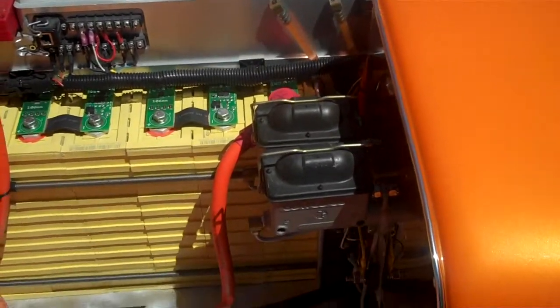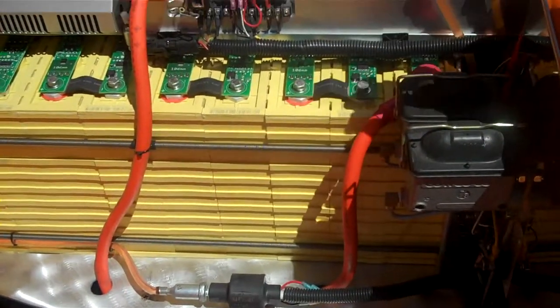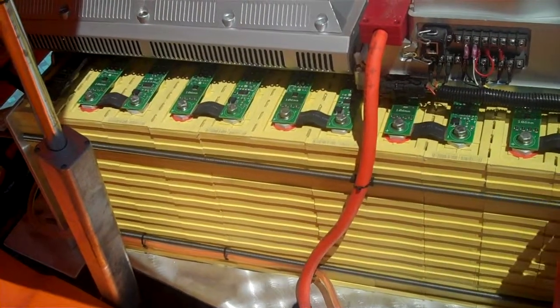And what are all those green things? These are part of the charging system, which helps equalize the batteries so that you're not charging one group of batteries more than the other.